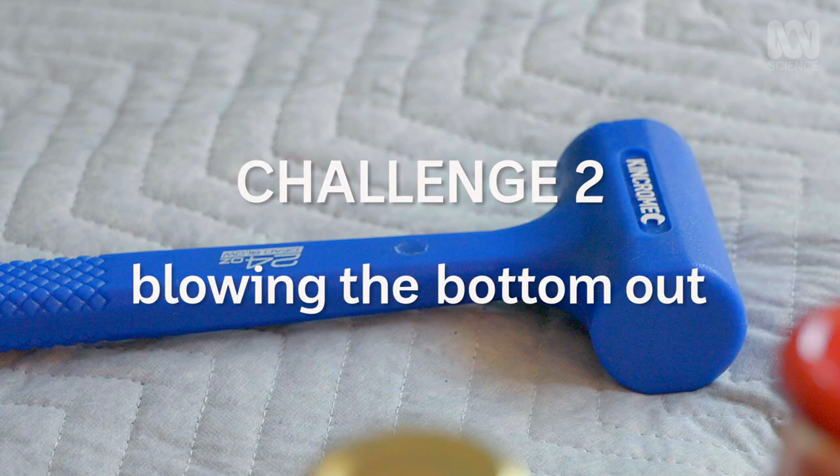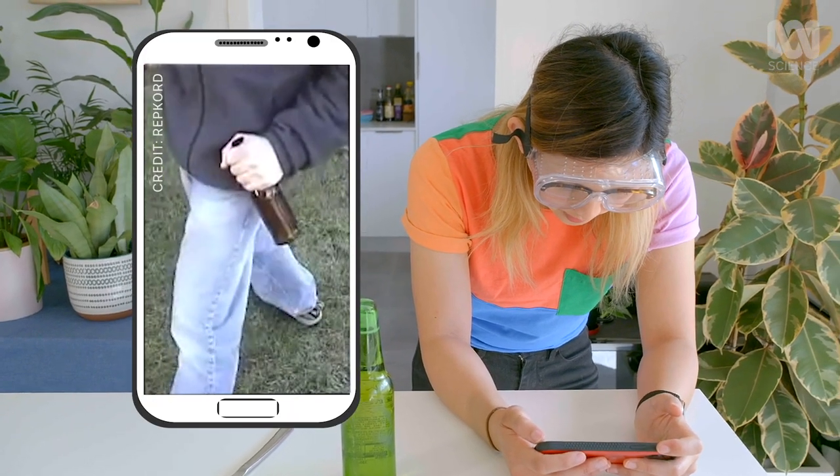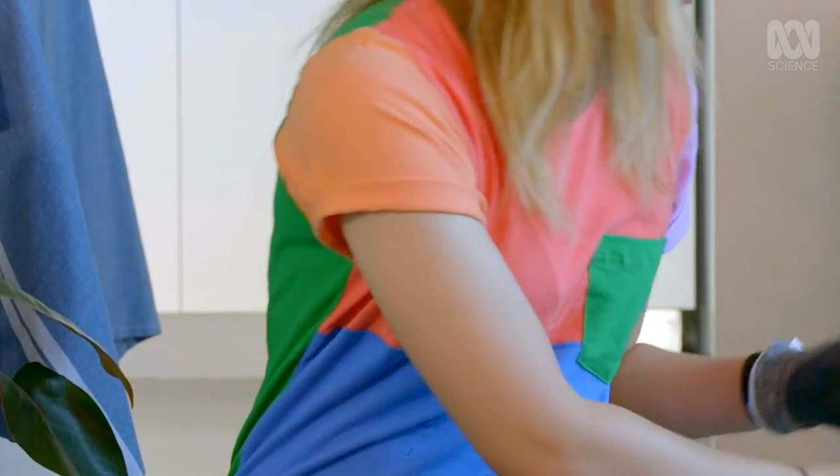Now that we know how to take the top off a bottle, let's see about taking off the bottom. You might have seen this one before — smashing the bottom off a bottle. The videos I've seen online make it look like magic, but it is definitely science, so I'm going to figure out how it works. To start: plain water in a glass bottle with my hand.